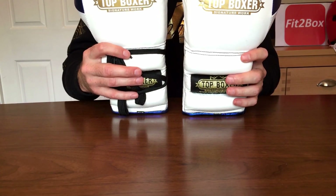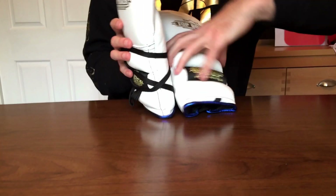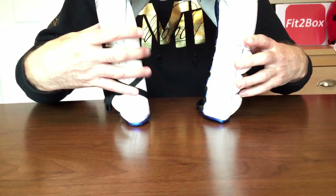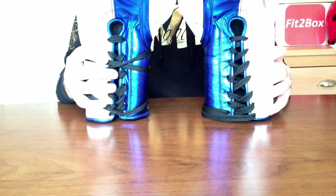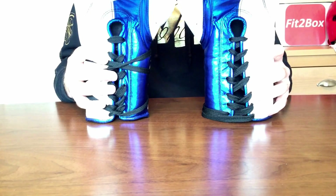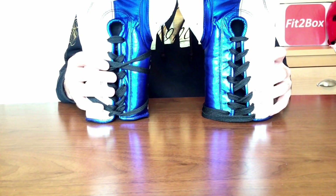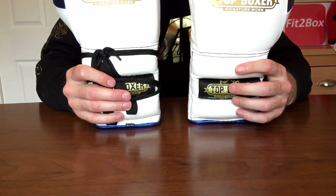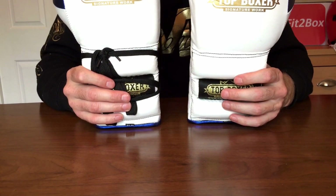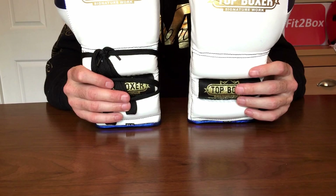I think these are meant to be a Grant style — certainly with the split colours and the split thumb, I would agree. In terms of how they actually feel, I don't think they feel like a Grant glove; I think they feel like a Top Boxer glove, which is a different feel altogether. But they are very comfortable and great to use, whether for sparring or on the bag.